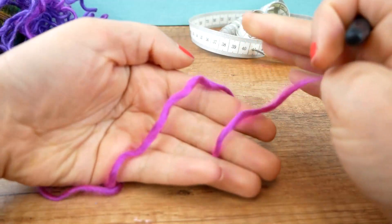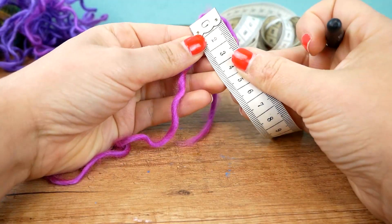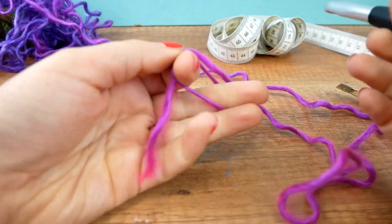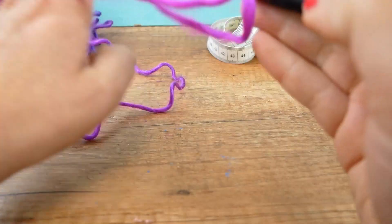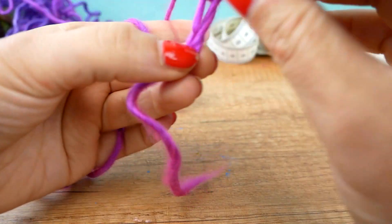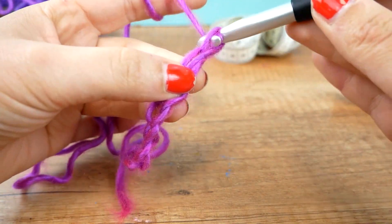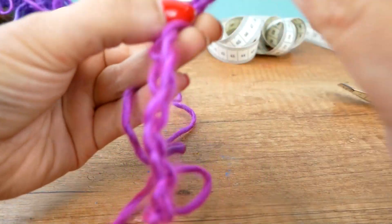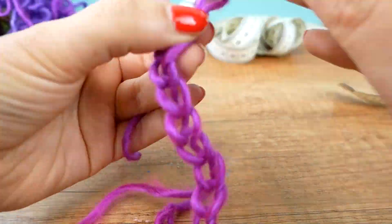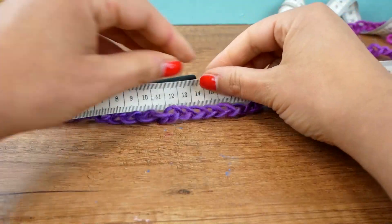Here is the beginning from the middle. What I want to do this time is measure the length of my chains. We need about 65 to 70 centimeters in length. So now let's measure and see what our length is.